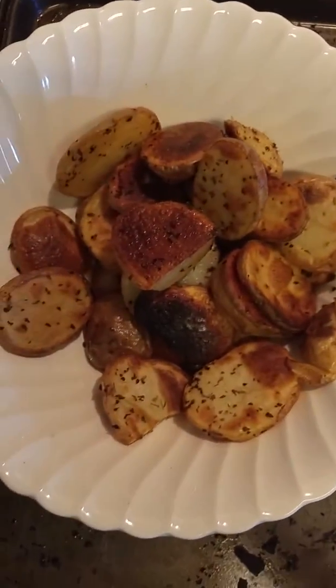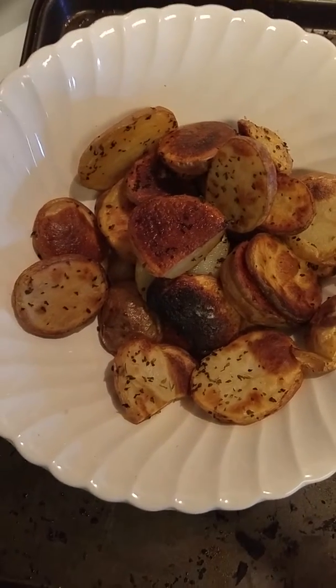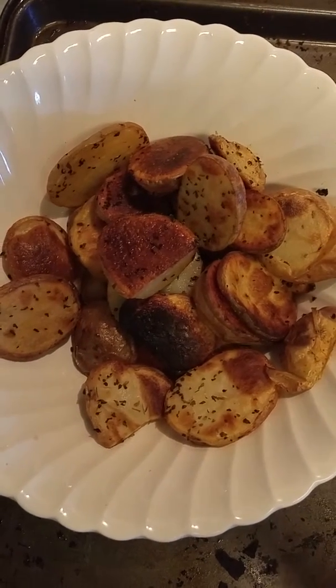Came out of the oven were your roasted potatoes right there. The second part is I've got to roast my asparagus in the oven. Then I'll put everything together and we'll go from there.